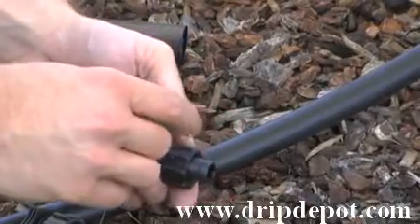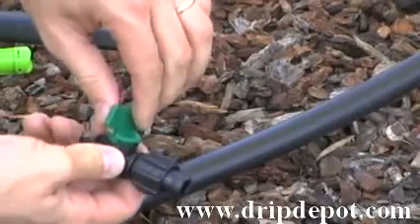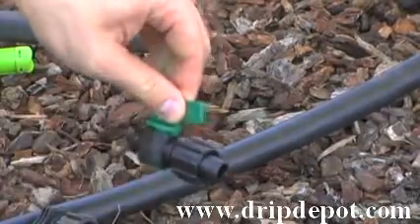This video is for the tape takeoff valve. This tape fitting allows you to control water flow to each individual row of tape.